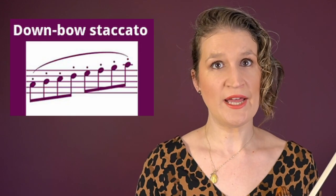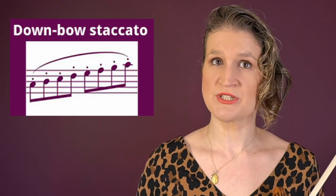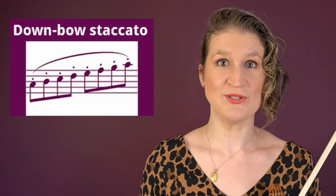Several staccato notes on a down bow require a bit more of a passive bow technique that is closer to, for example, ricochet. That's why I'm naming down-bow staccato as a separate bow technique.